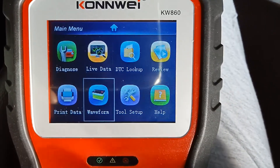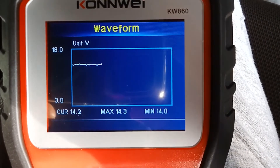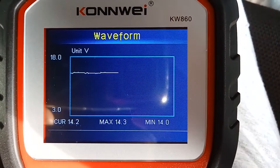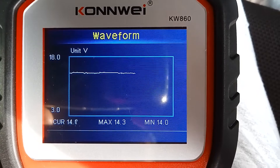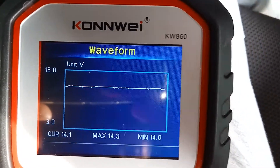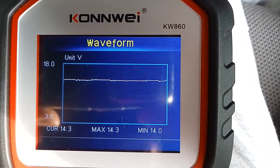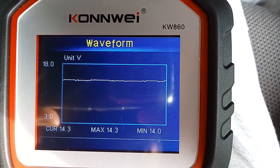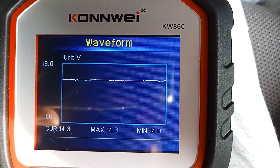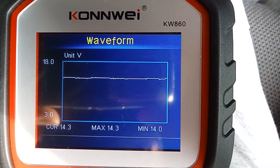Now I have started my engine. You can see the battery voltage values rise upwards. This is due to the activation of the alternator, which provides energy to your battery for charging when the engine is running. You can see the voltage values: maximum is 14.3 volts and minimum is 14 volts. This is an indication of the health of the charging function of your car.